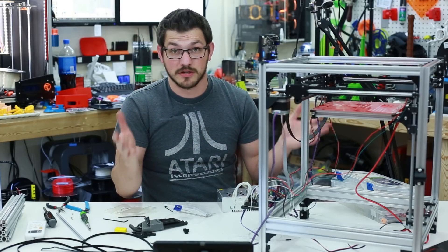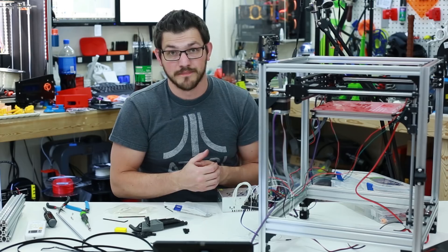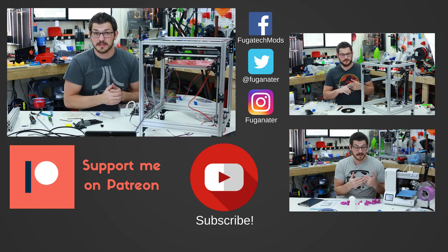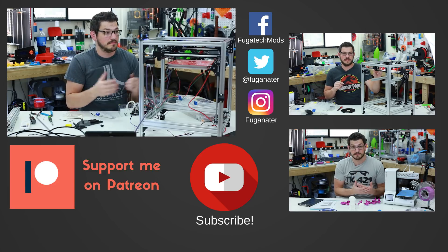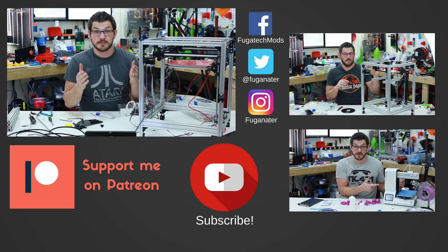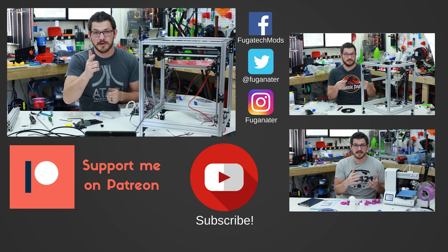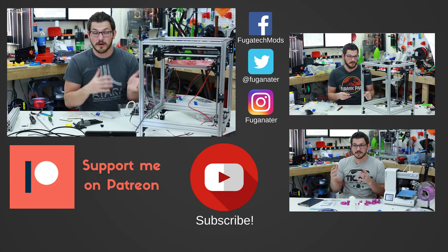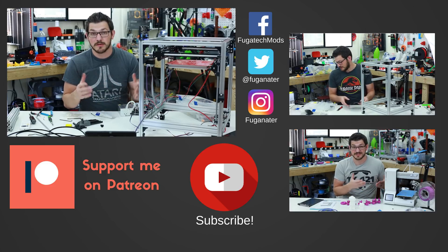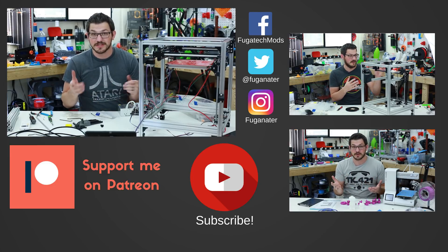Part 5 will hopefully get us some prints. Thank you guys for watching this series — I know it's been popular and a lot of people have been asking about it. If you enjoyed the video, please give it a thumbs up. Let me know in the comments what you think about the project. If you want to support the channel, hit subscribe and the bell icon for notifications. There's also a Patreon link below, affiliate links for parts, and links to Tech2C's videos if you want to build your own Hypercube. Thanks for watching — until next time, happy printing!